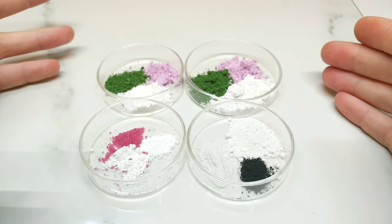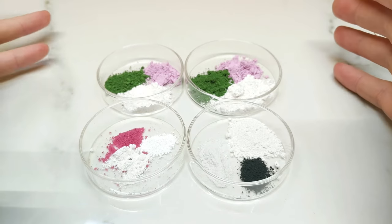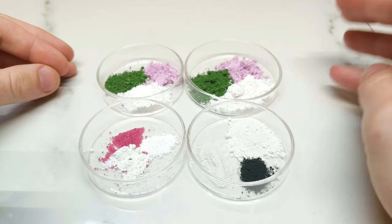Hello and welcome back to the Alchemical Arts. Today I'm continuing my cobalt series and I'm reattempting my Turkish green cerulean blue sort of turquoise cobalt-based pigments.